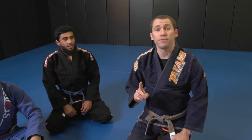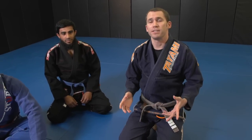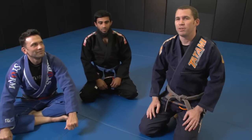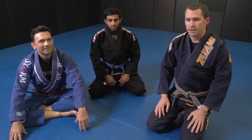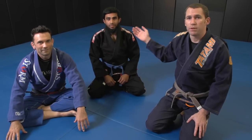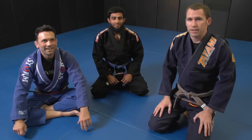Hey guys, welcome back to This Week in BJJ. This is the first week after the 2013 PAN Championship and there were a couple things that Sean and I both saw that were unique and that we don't see a lot. I wanted to get Sean's expertise on the matter. This is Sean Williams, and we're joined tonight with Will Flores who's going to be the training partner. Let's get into it, Sean.